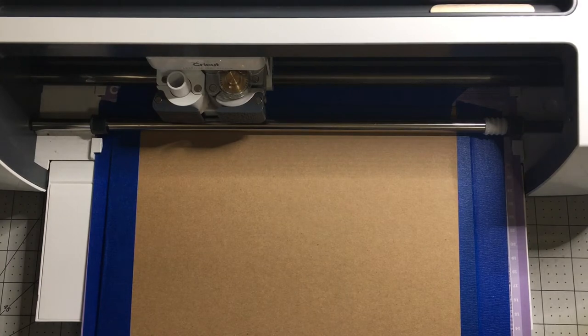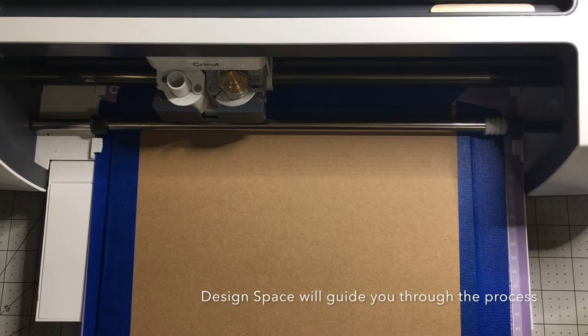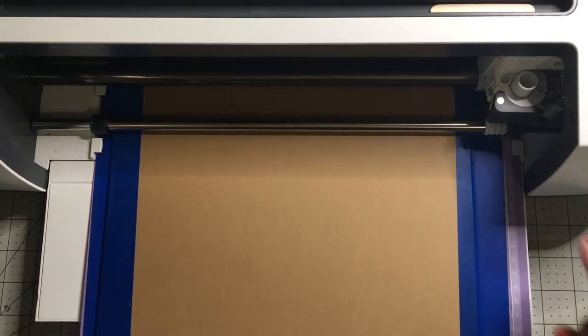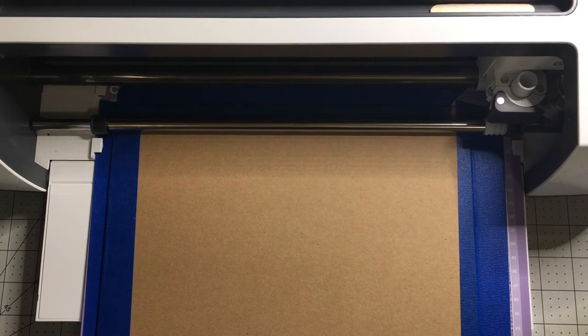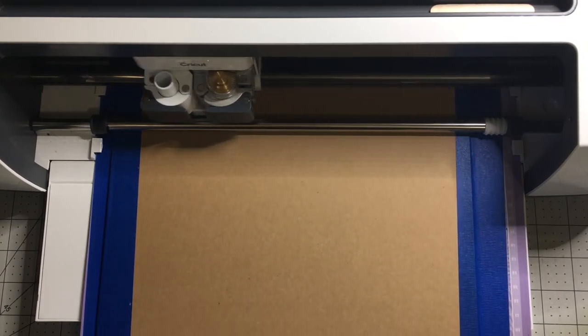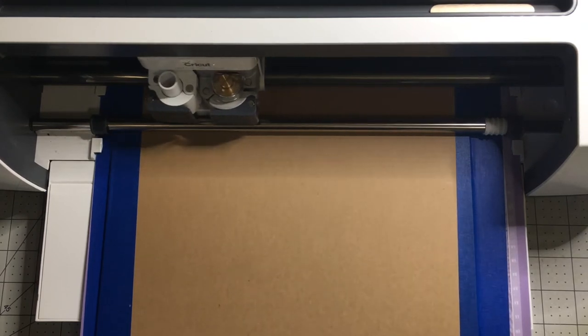And it should just start cutting. Let's see what it says — it says long cut time, material mat, press go. As soon as it's flashing, you can see the Cricut button is flashing, so I'm going to press the Cricut button. And it's going to start. I guess it's setting the depth for the blade. Hopefully everything's right here, and I think here it's going to start. There it goes.